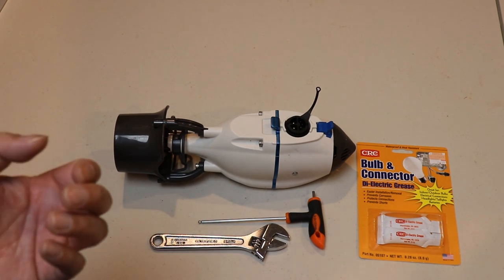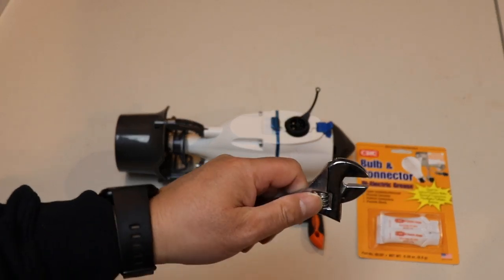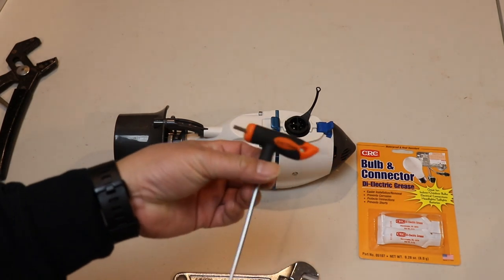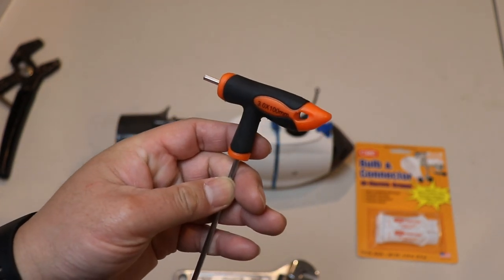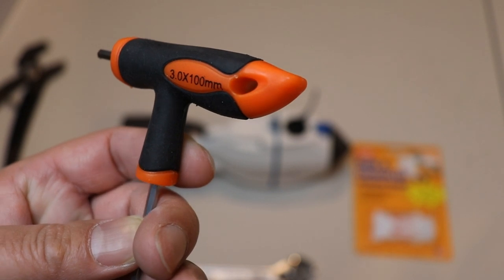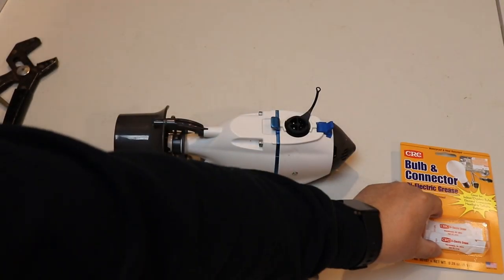All right guys, now we're in a little closer so you can get a better look. First I'm gonna show you the tools you're gonna need. You're gonna need an adjustable wrench or some kind of locking pliers like the one I have here, and also a hex wrench or Allen wrench — this is a 3.0 millimeter — and then also you're gonna need some dielectric grease, which I'll show you what that's used for later.